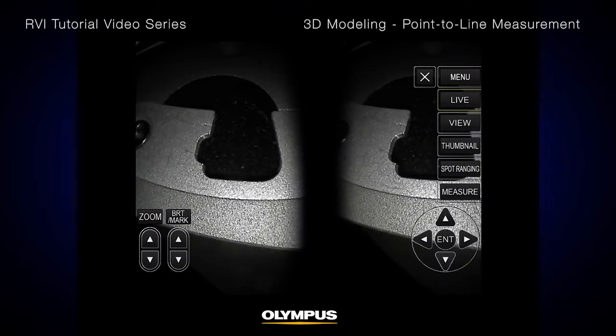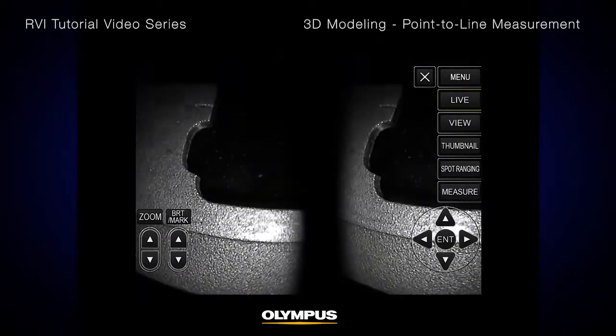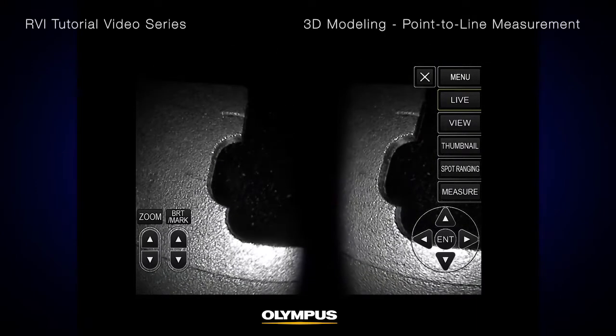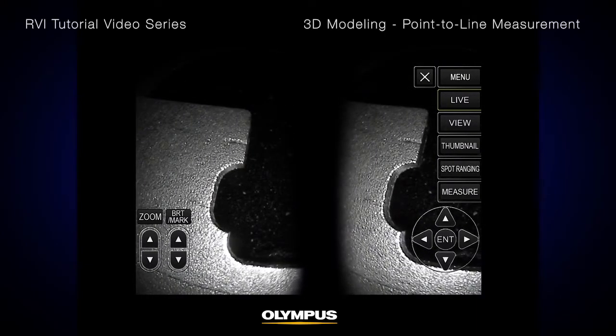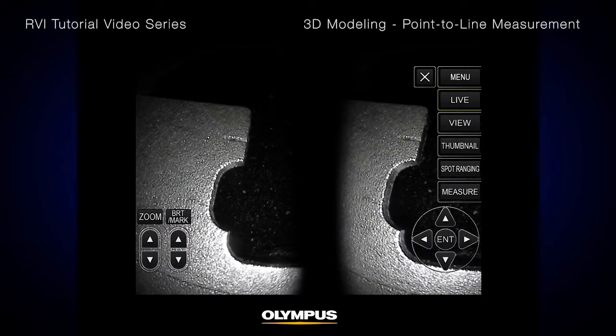The optimal tip-to-target distance is important for making accurate measurements. All Olympus video scopes with stereo measurement have the unique spot-ranging feature that shows you the tip-to-target distance in real time. The IPLEX NX Video Scope has multi-spot ranging, so you can see five simultaneous tip-to-target distances and instantly know if you are at the optimal position for measurement before you even start.